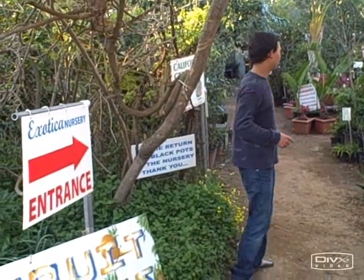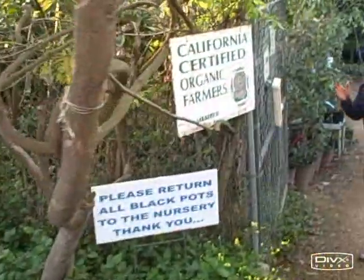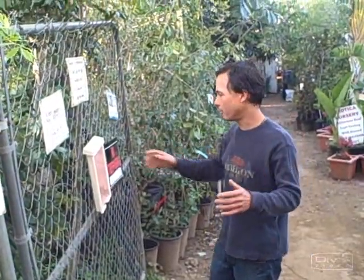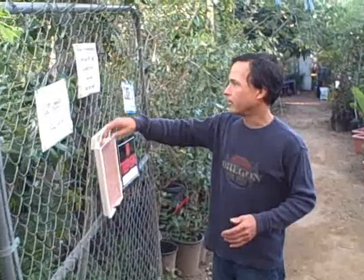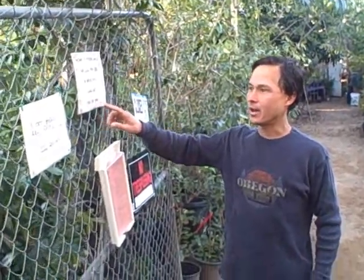We're at the entrance here at the Exotica Fruit Nursery, so let's come inside and check it out. Their hours — they're usually open until about 5 or 6 p.m., so definitely give them a call first to find out their exact hours. Their phone number is 760-724-9093.